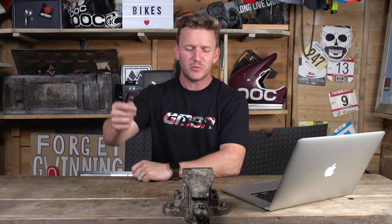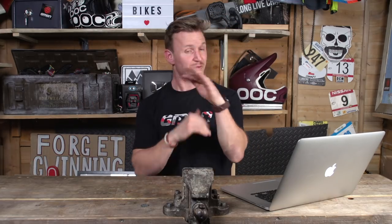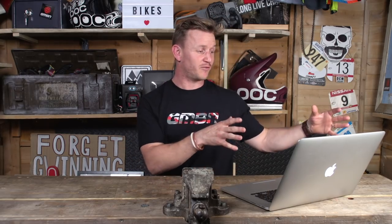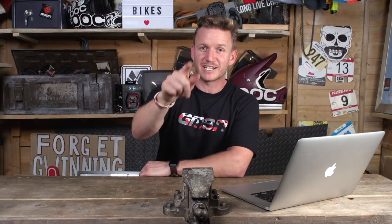That's this week's Ask GMBN. Thank you for watching. If you've got any questions you want us to answer in next week's one, please let us know in the comments down below — or send it to ask@gmbn.com where we read pretty much all of them. If you're struggling with your bunny hops, click just over here. And over here for five essential skills that you can do in a car park anywhere. Smash the globe if you haven't subscribed already, and if you liked it, give it a thumbs up.